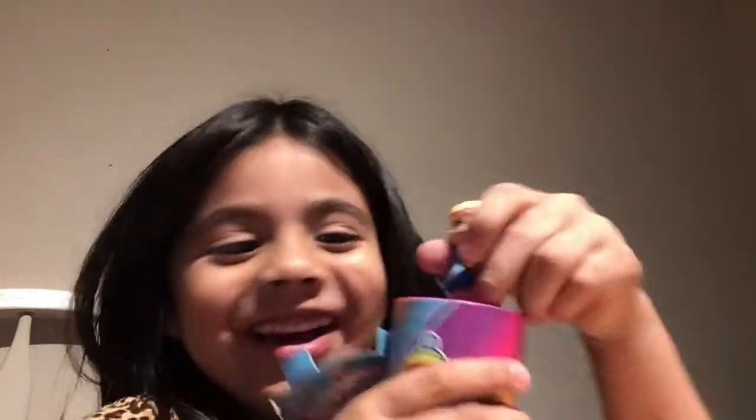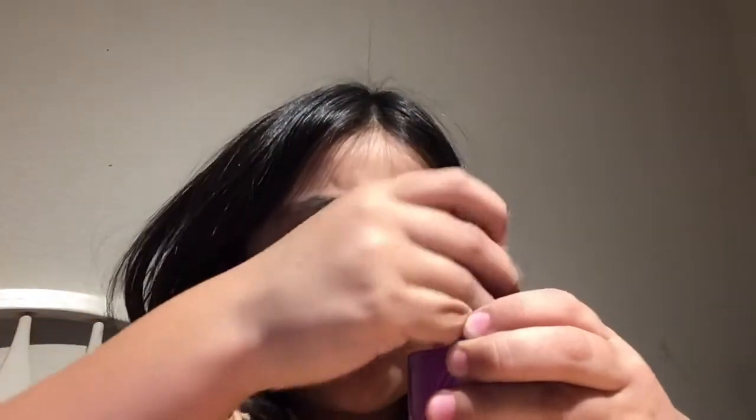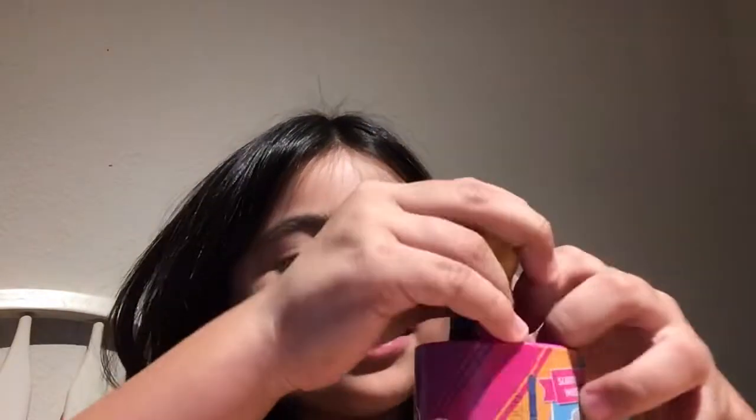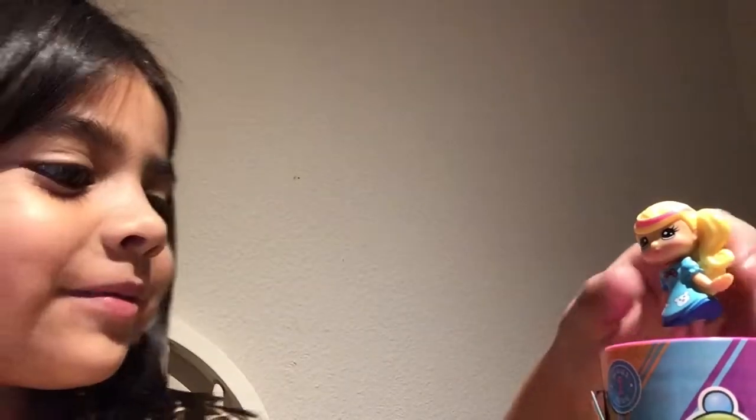I got a doll! Now we're going to spin her out. How do you even take her out? Oh, she's so cute, and she has blue. There's confetti everywhere. Look, bunnies. Oh, it's a little pie cake. So cute. Can you help me twist her out? Oh, it just goes on her hair — but where does it go?